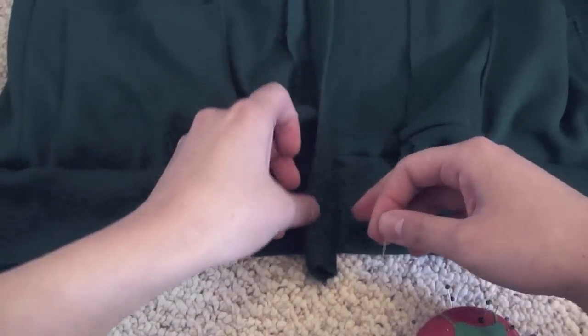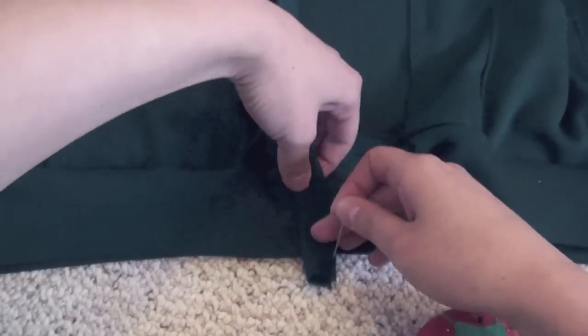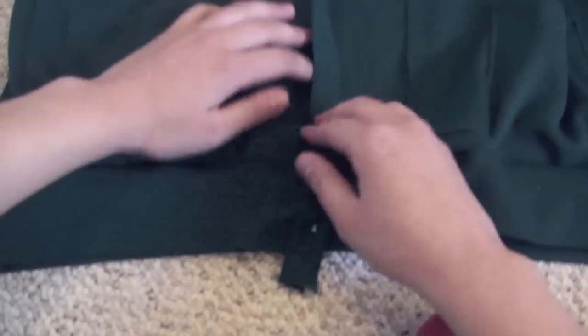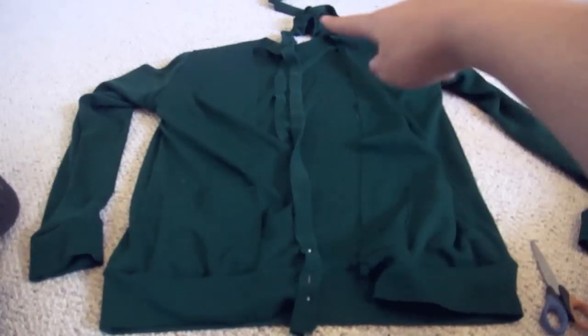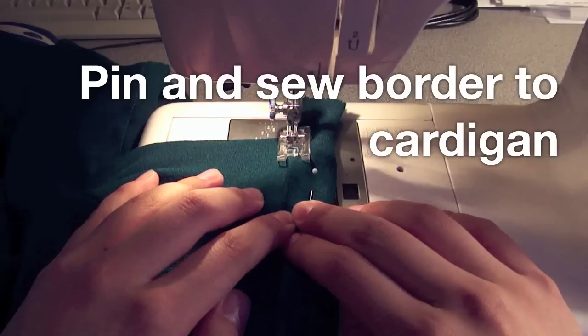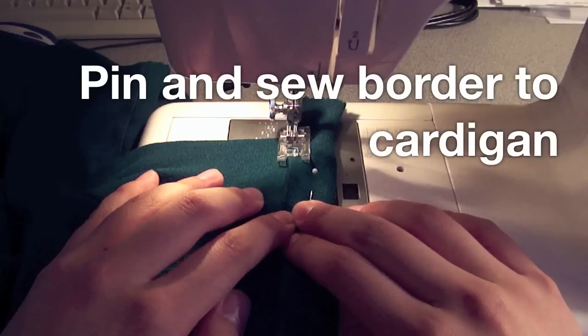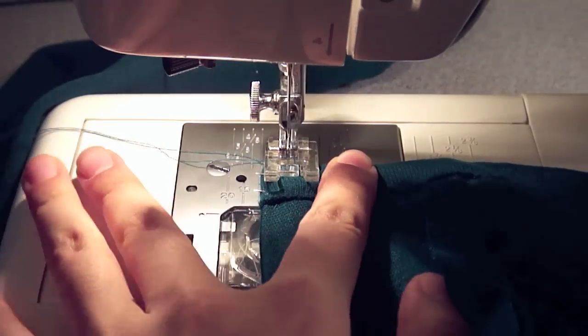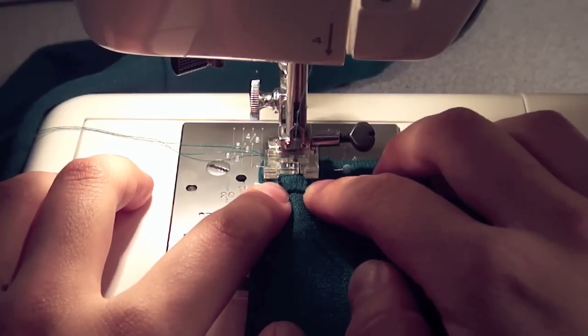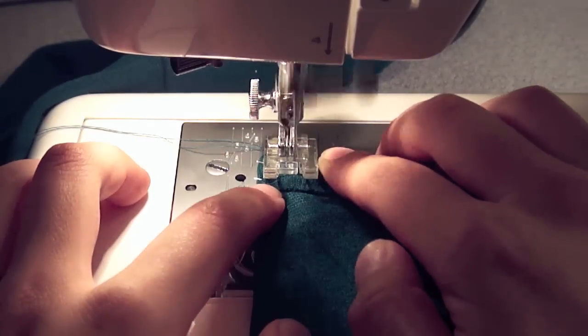To do the border, leave about an inch at the bottom, hide the raw edge on the inside of the cardigan, and then fold over the pretty edge and pin it down. After that, sew from the bottom to the neck and back down. To hide the little one-inch borders that were left at the end, fold it so that it's on the inside of the cardigan and then zig zag stitch across the whole thing to fix it in place.